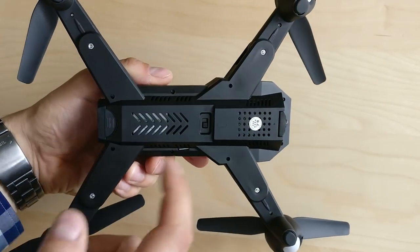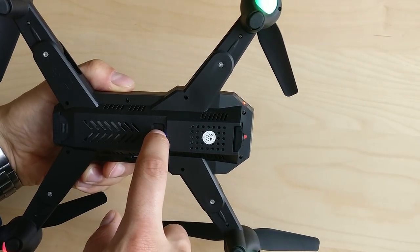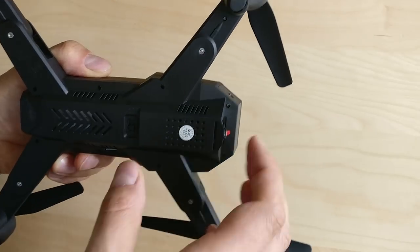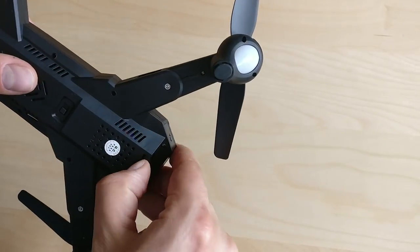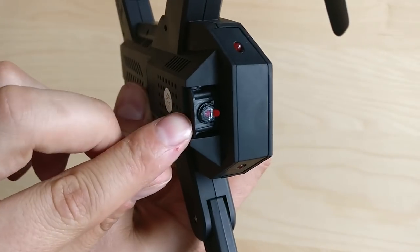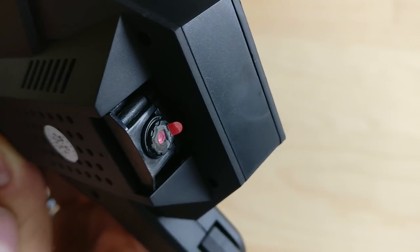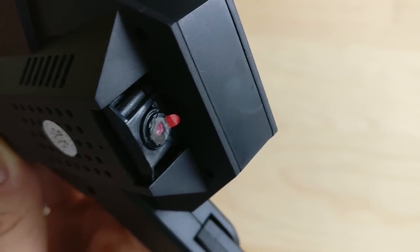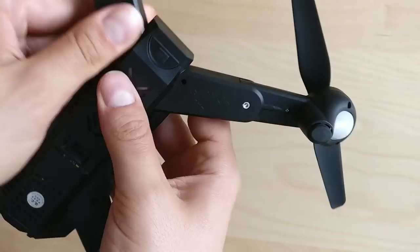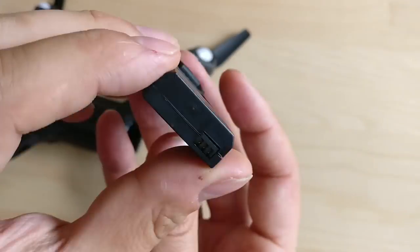The FPV camera is 4K, 5 kilometers distance range, supporting HDR and follow-me functions — not really, that was a joke. It is 0.3 megapixels and has a range of up to 100 meters, which I'm about to test rather soon. It took me some seconds to figure out how to pull out the battery — just press it hard and it goes out. It's 900 milliamp hours, giving you 10 minutes of flight time.